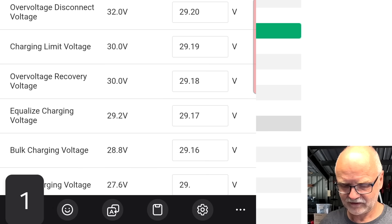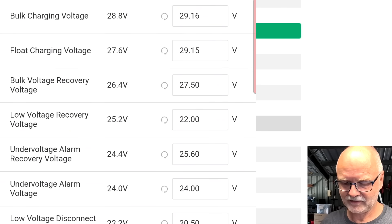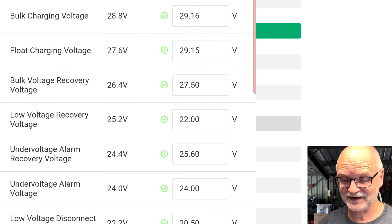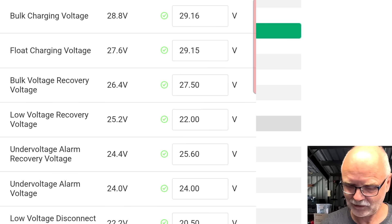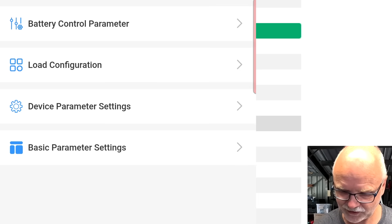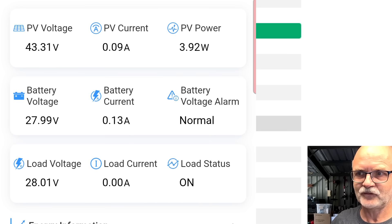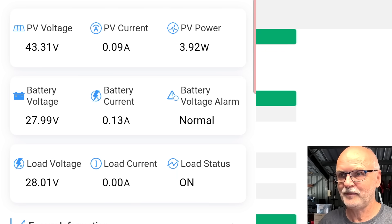Float voltage set to 29.15 volts. This should bump up our float voltage now to 29.15 volts. I can see the solar panel is ramping up — 100 milliamps coming from the solar panel, 130 going into the battery.